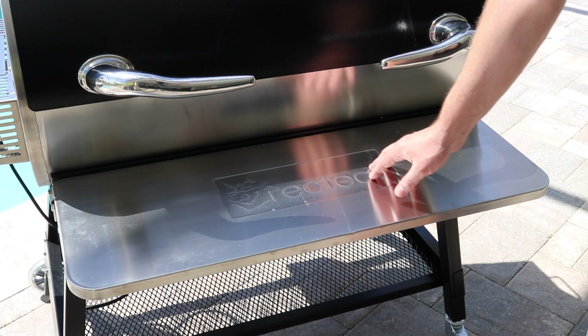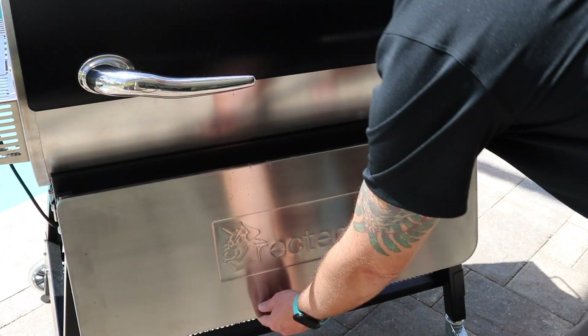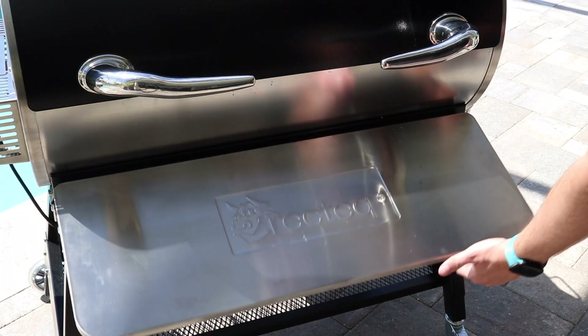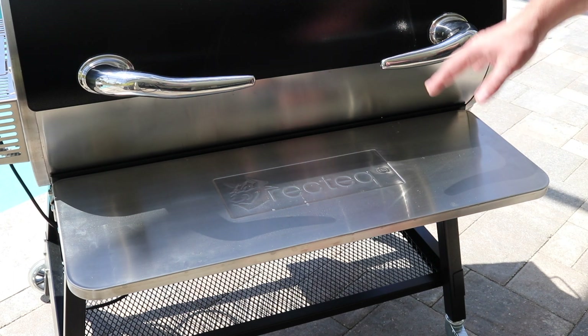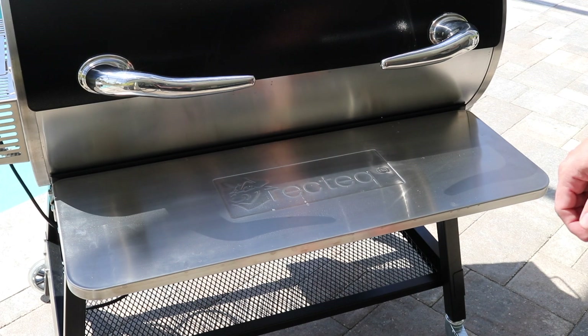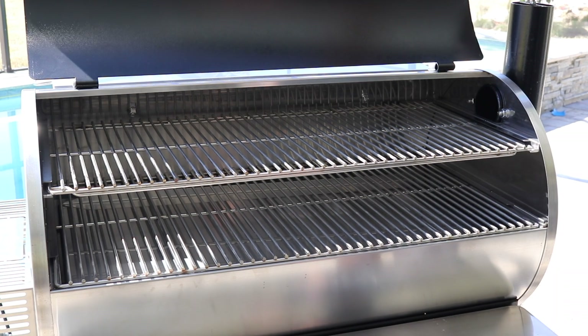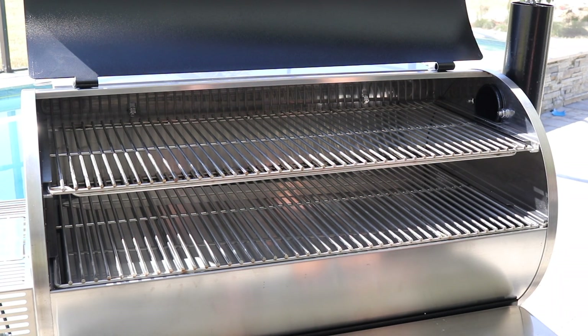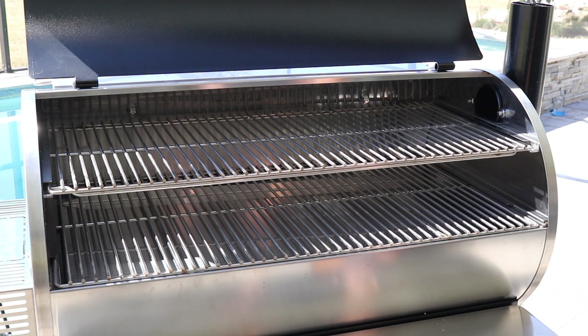This is the newly updated front shelf. It's got the new RecTec branding, which looks nice, and it just drops down like that and very easily snaps back into place. What's really awesome about this new front shelf is that it comes standard with the RT-1250, whereas with previous models that was a separate purchase. What most people are going to be excited about is that the 1250 naming convention signifies 1,250 square inches of cooking space with this new integrated second shelf. I'm going to go ahead and show you all the internal components.